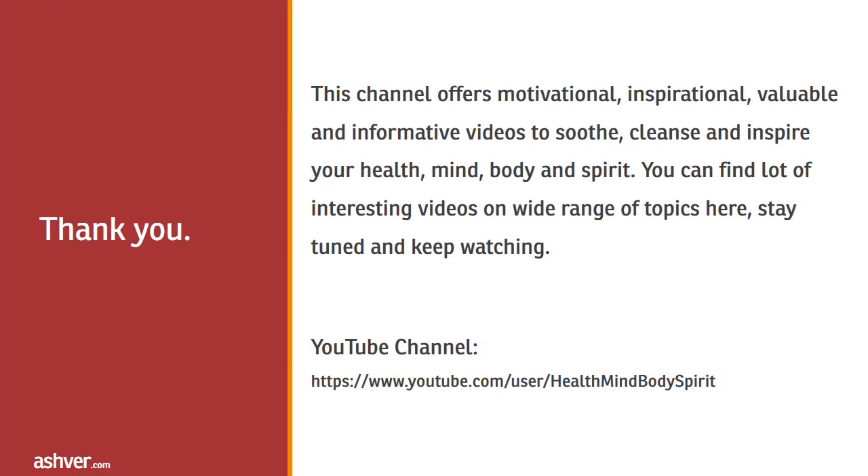Thank you for watching this interesting and informative video. This channel offers motivational, inspirational, valuable and informative videos to soothe, cleanse and inspire your health, mind, body and spirit. You can find a lot of interesting videos on a wide range of topics here. Stay tuned and keep watching.